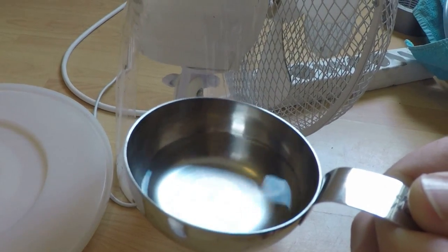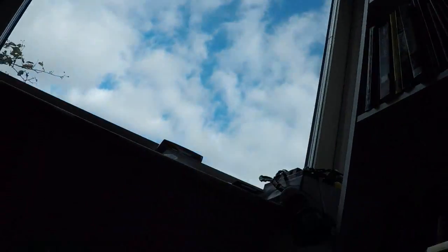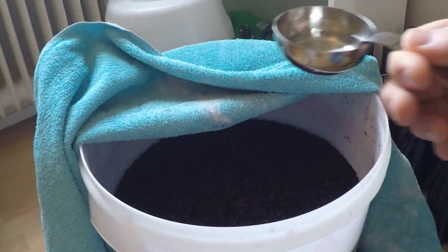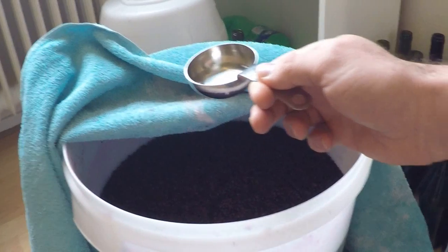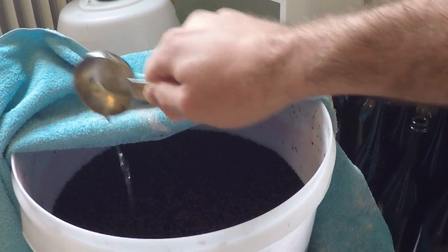I need to add this to the wine and mix it pretty vigorously, then wait between three to ten hours in order to make sure that the reaction completes and that my sulfite content is where I want it to be. So after I've added it, I'll mix it vigorously.